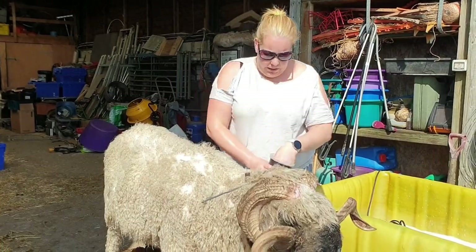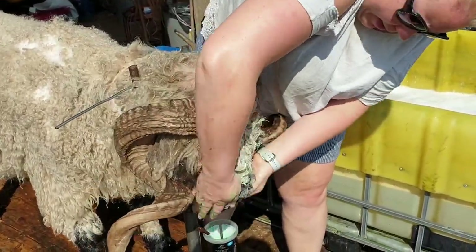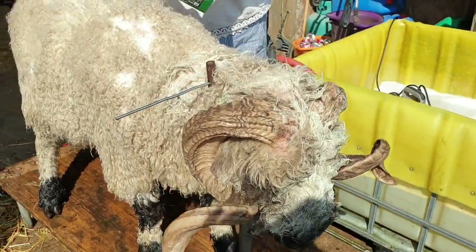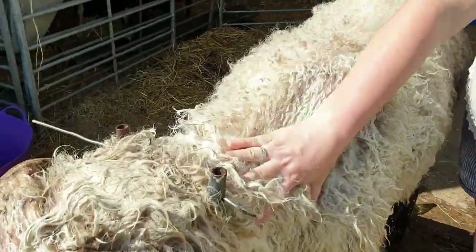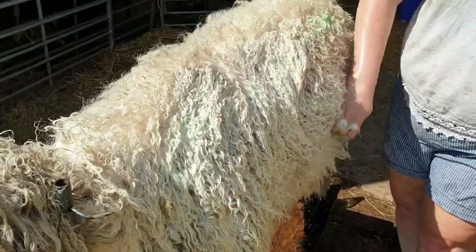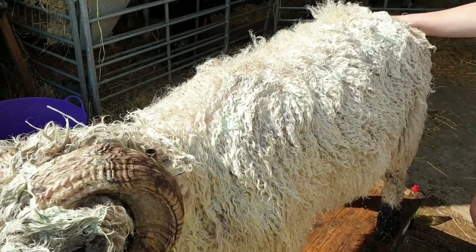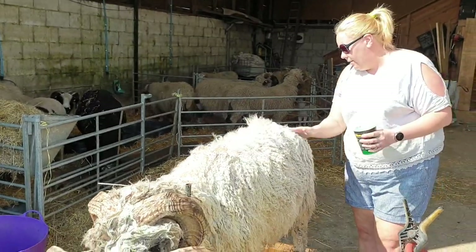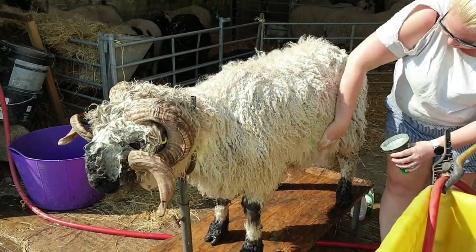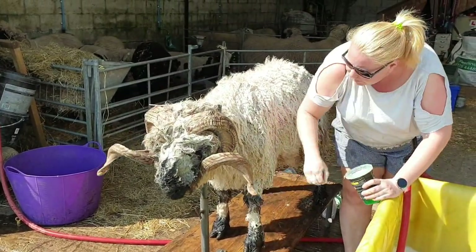The next thing I do is get a little bit of washing-up liquid. I usually start with the head — put a bit on my hands, rub it together, and just get it in there around the face and head area. Then I put a bit on my hand and run it down the sheep. You don't want too much soap because if you use loads it washes out the lanolin, and you still want to keep a little of that, especially if you're preparing for a show where you'll be doing a couple of washes anyway.